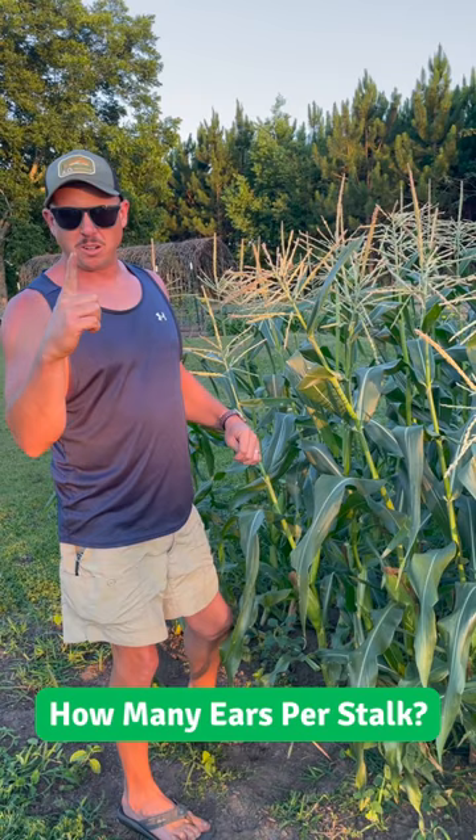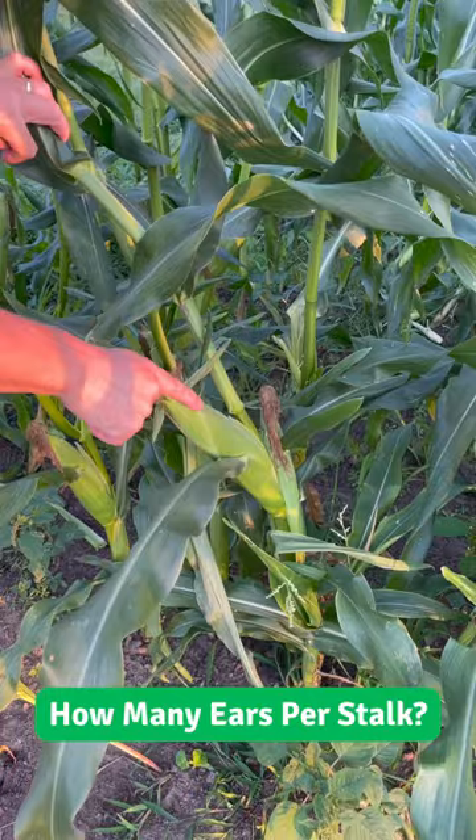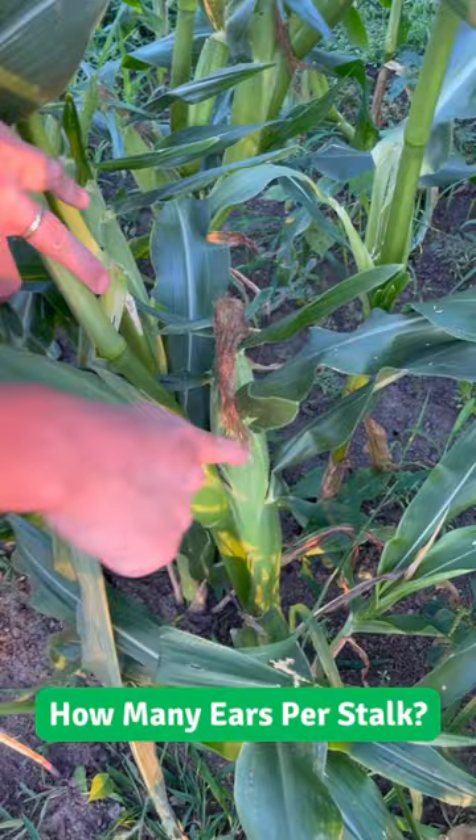Come here a second, I'll show you. So this top ear here is usually always a good one — we're going to see that ear's nice and full, that one's ready to pick. This second ear down here sometimes is good and sometimes it will be kind of a runt. Now that one there looks pretty good, not as big as this ear, but decent for a second ear.